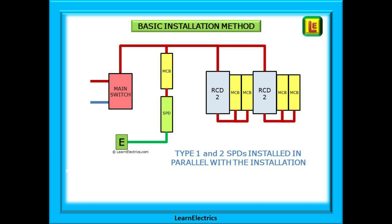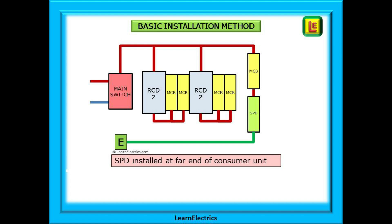This drawing shows the basic layout of an SPD in a consumer unit. If this is a new consumer unit being installed then you will most likely install the SPD immediately after the main switch. It is common to install the SPD in series with its own protective MCB. Type 1 and Type 2 SPDs are always installed in parallel with the supply — that is to say across the incoming supply as shown. If the SPD is to be retrofitted onto an existing consumer unit there is no problem with installing the MCB and SPD at the far end of the box, leaving all the existing RCDs and MCBs in situ and unaffected, or with a full board in a separate box outside the consumer unit.